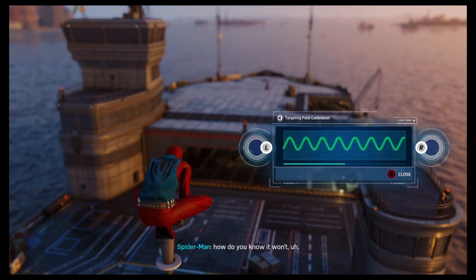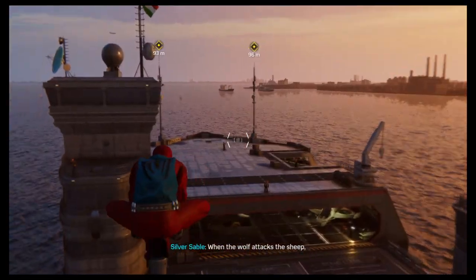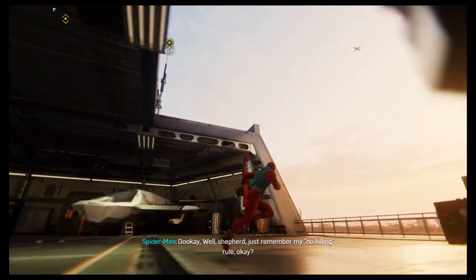I get that part. But how do you know it won't melt his brain? When the wolf attacks the sheep, he risks getting shot by the Shepherd. Just remember my no-killing rule, okay?